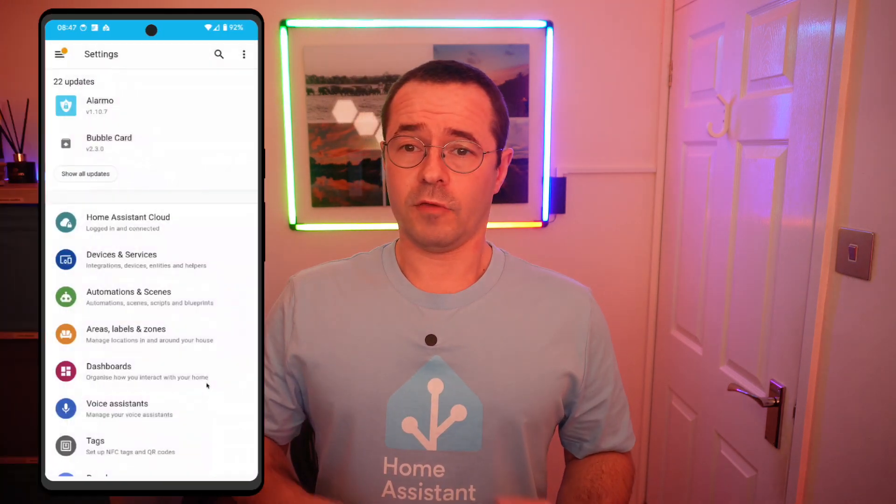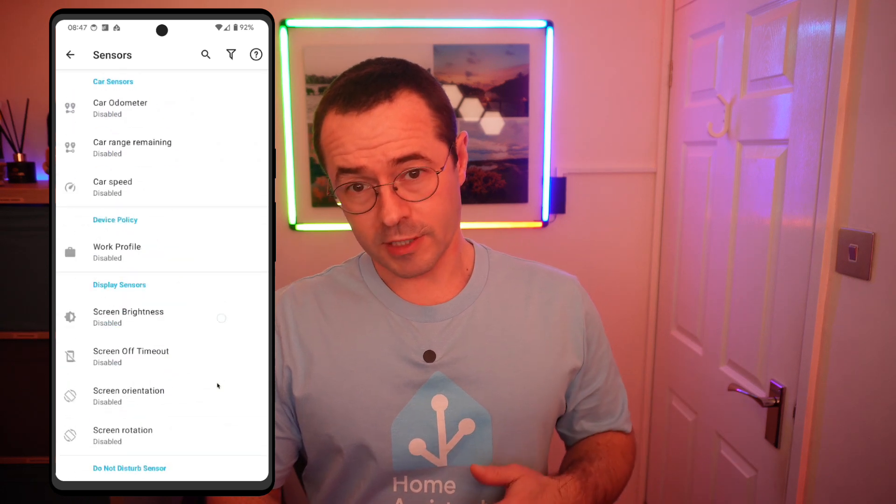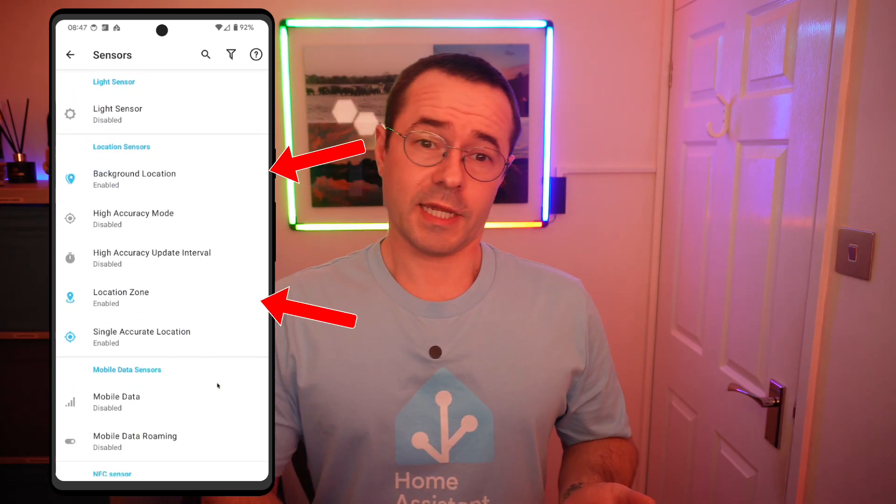The companion app needs to be running on your phone as well, and it needs to have access to location services. If you open Settings, Companion App, Manage Sensors, scroll down to Location Sensors, and turn on Location Zone and Background Location. Now you're set up with Zones and the Companion app, and you can start using them in your automations.